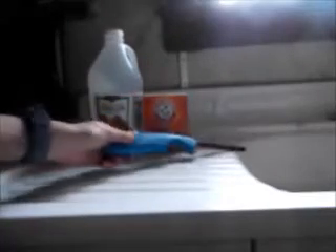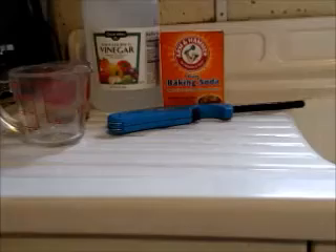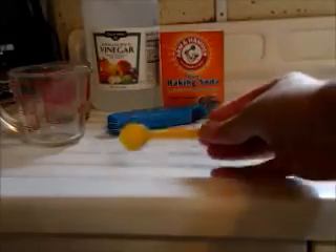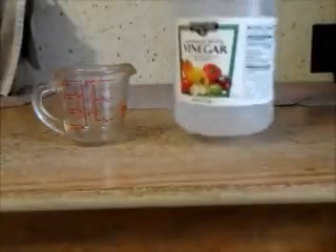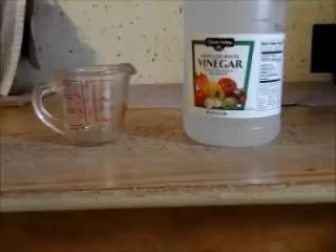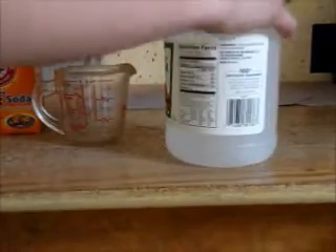Make sure it works. Now you can get your cup, your vinegar, and your baking soda. Fill up your cup with one fluid ounce of vinegar.